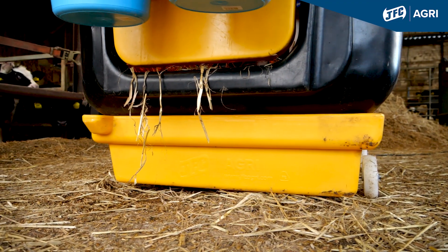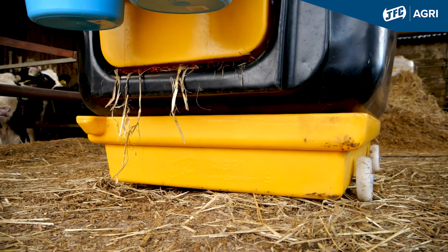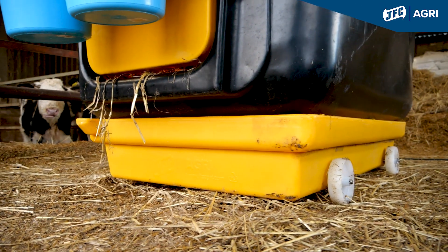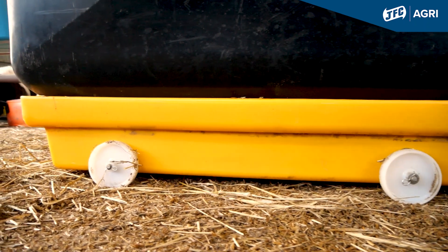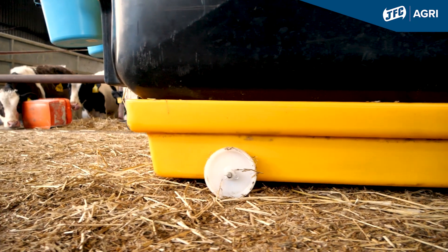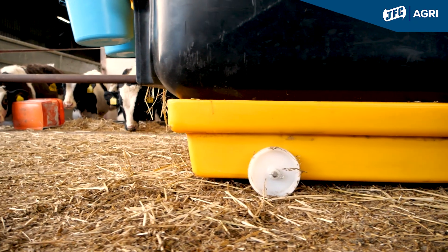The Isolation Unit, as you can see, has an effluent tray at the bottom. It's on wheels for easy manoeuvrability around the farm. Obviously, all the liquids and faeces that drop into that effluent tray can then be disposed of correctly in the correct manner on non-grazed land.